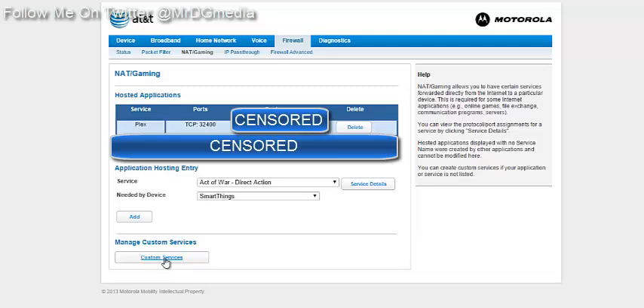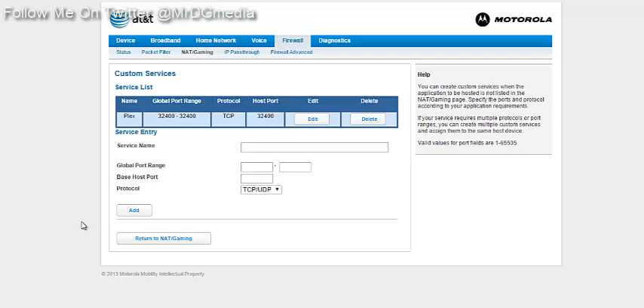Go down to Custom Services. You're going to name yours — I named mine Plex. For the global port range, use 32400, which is the default port for Plex. The base host port also has to be 32400. Set the protocol to TCP, then click Add.